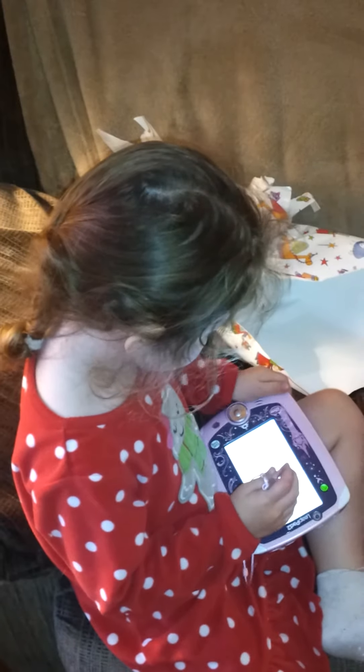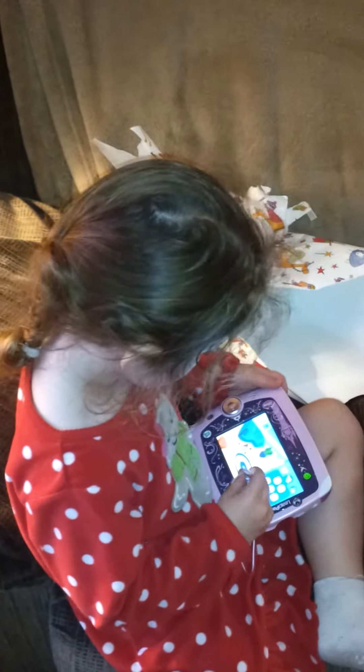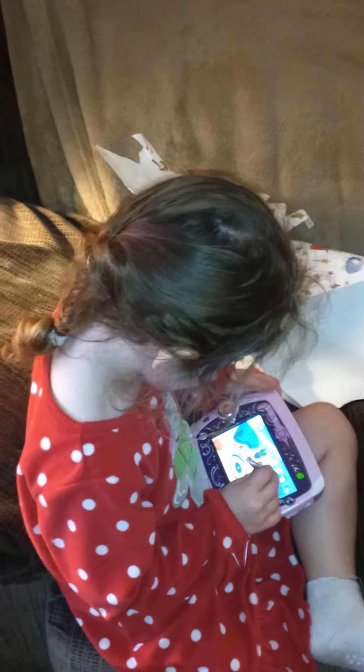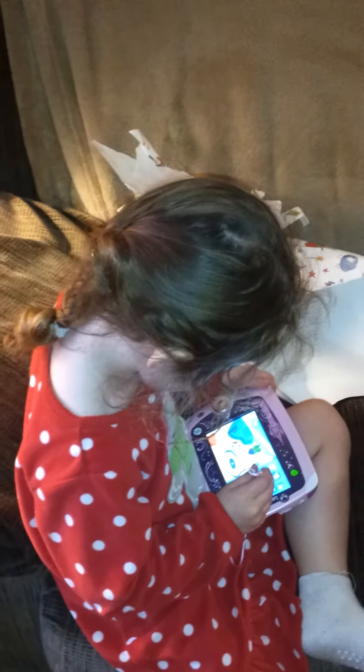Let's go! You gotta turn it. Here, here. Let's go! Let's go! Here! That's you?